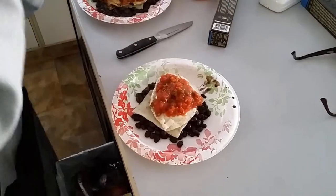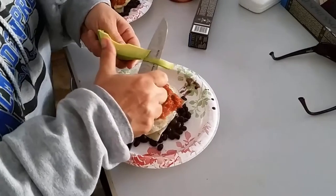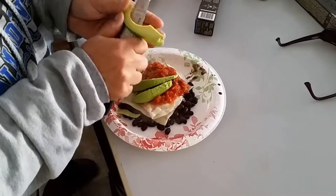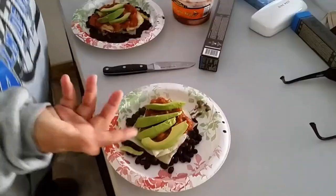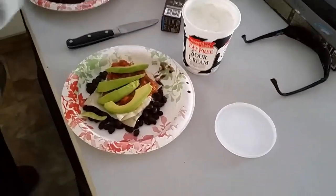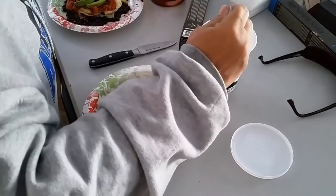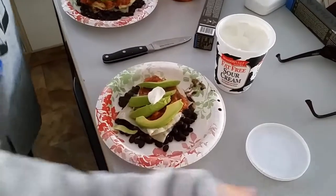Add a little bit of avocado — it's a good fat. If you have less weight to lose and need more of a filler, you could do two eggs. Take a little bit of fat-free sour cream, or you can also use yogurt. That's it — there's your breakfast, a good high-protein breakfast.